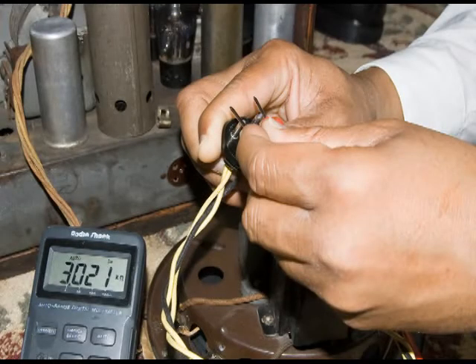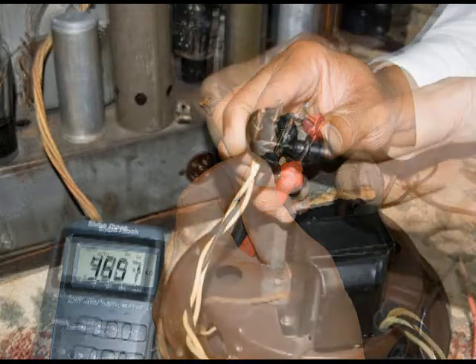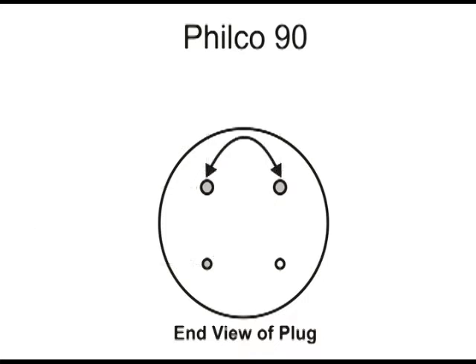We did the same thing for the newly repaired 90 speaker. We checked the top two pins, then the pins on the left, and also went across and made another measurement. The top two pins had about 3,000 ohms, but the left two pins had 3,500 ohms, and across we had 485 ohms.